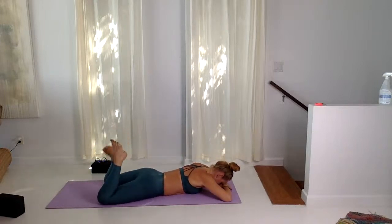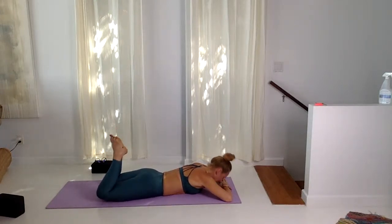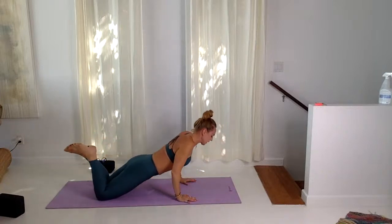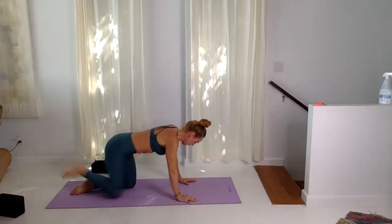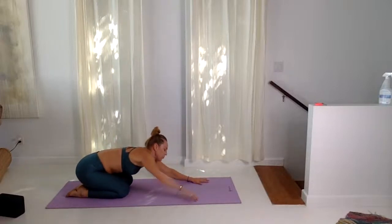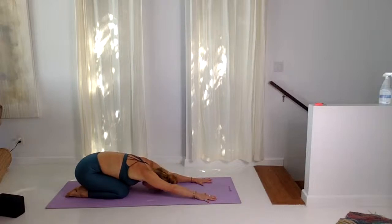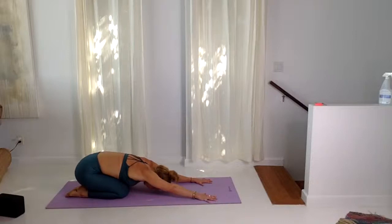Inhale, bring the hands underneath and lift up and back — take a child's pose in between. Then we're going to lift up for more backbends. You're going to walk around today with a big open heart — it's going to feel like a lot of buoyancy and lift. Wonderful if you've been feeling a little lethargic, even a little depressed or sad.